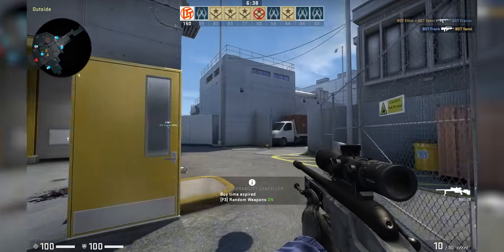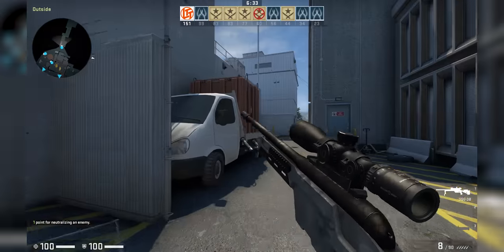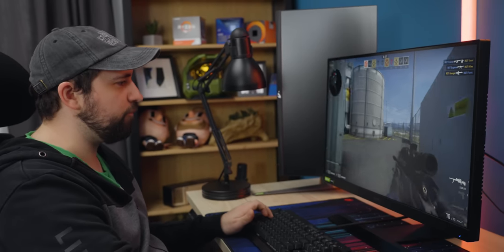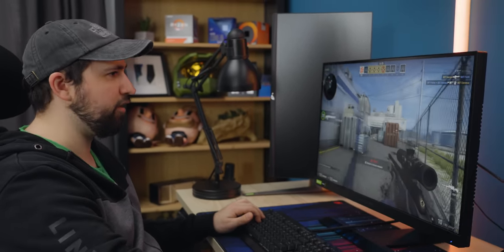Do I want 240 Hertz? Yes. Do I need it? Not really, but man, does it ever look nice — it just smooths out your game experience. The refresh rate and response time moving at a higher refresh rate with a fast monitor — we're probably getting like 250-300 frames per second, so we're really utilizing this thing.